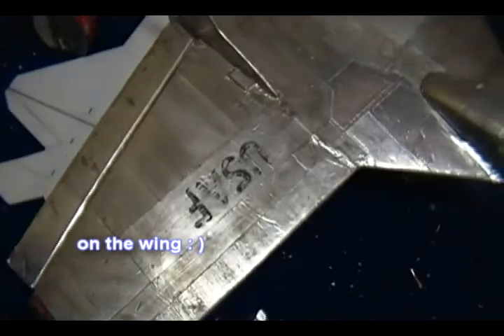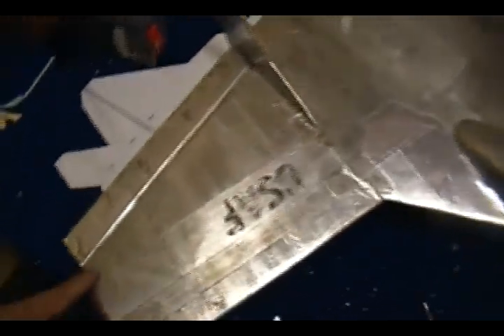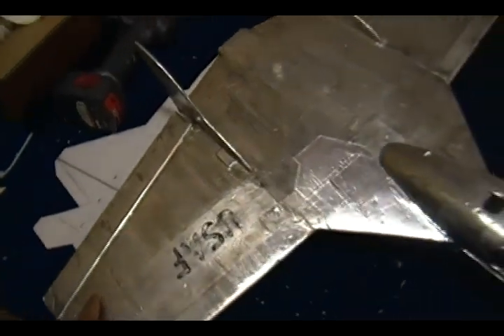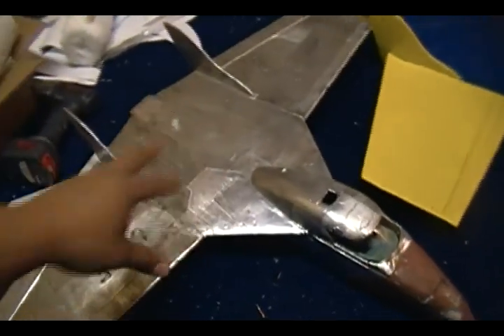Because I was going to put CA hinges on this thing, I put balsa wood on the trailing edge of the aileron so I can slide the CA hinges in. I have done balsa to foam before just by taping it and it works pretty good too, but the balsa wood does add some strength to the aircraft.